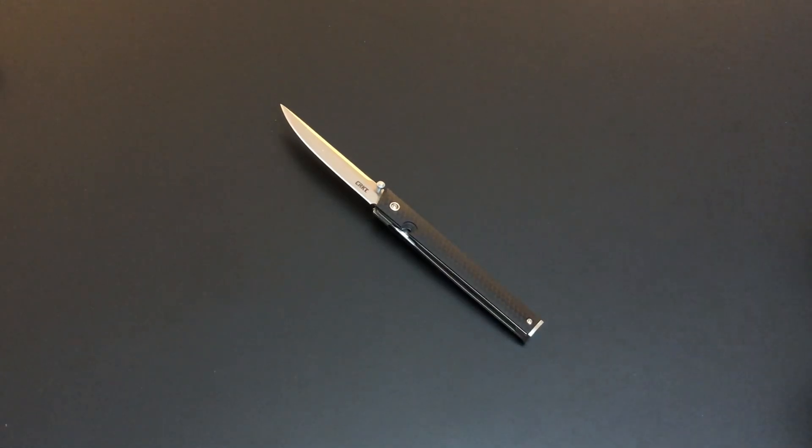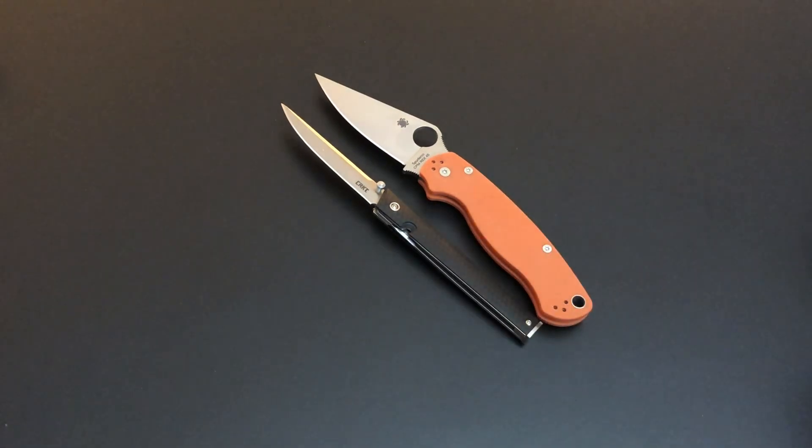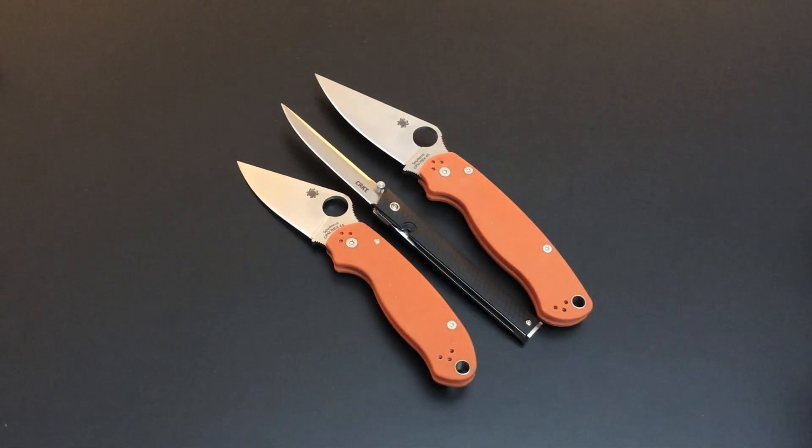I figured I'd bring out the Para Military 2 to give you a feel for the size when it's fully open, and then here's the Para 3. Super thin, super light at 2.1 ounces, feels quality through and through, deploys great, and only $40.